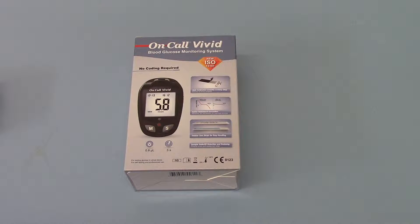This unit is one of the few units to meet the new ISO 15197 standards. That basically means the accuracy of the tests within the parameters have to be very precise. There are very few meters on the market today which have actually met those standards, and the OnCall Vivid is one of them.